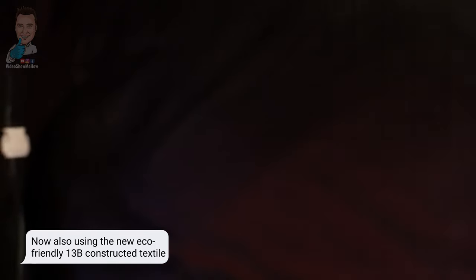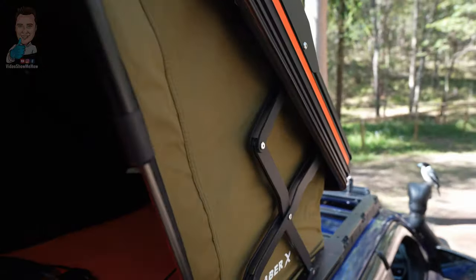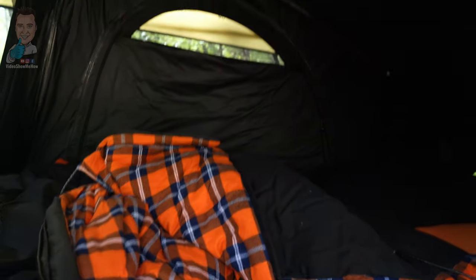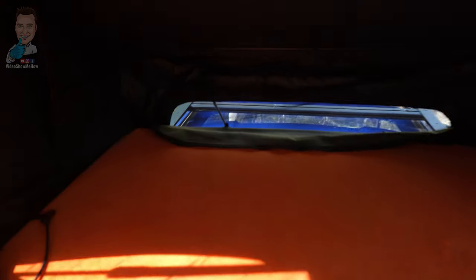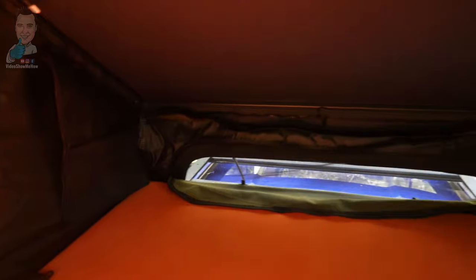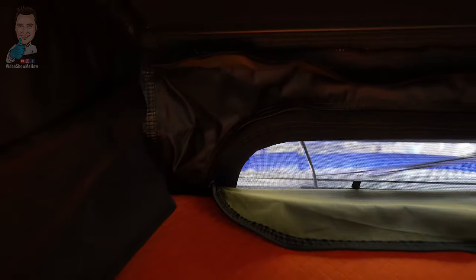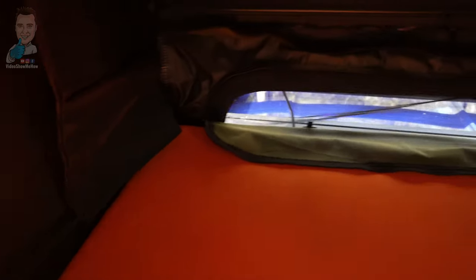Just like all the other products from 23.0, this tent has the LST technology — light suppression — and as you can see, it is super dark inside. My camera ISO has shot up to 13,000 thinking it's night time. You can see just how effective that is. I'll grab everything out and open the windows up so we can have a look inside the tent properly.